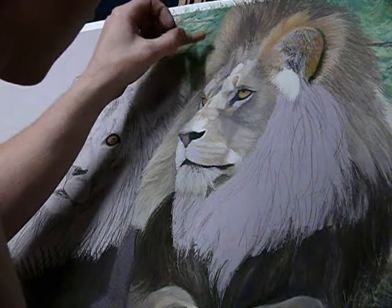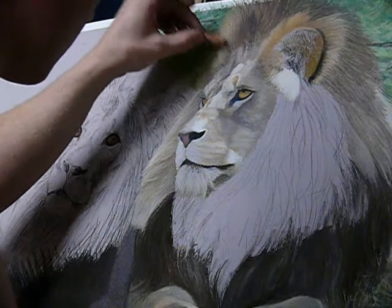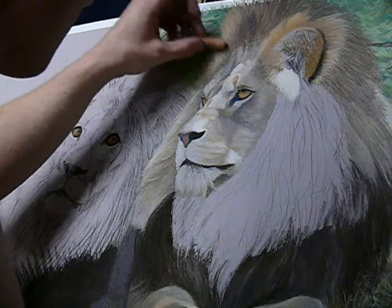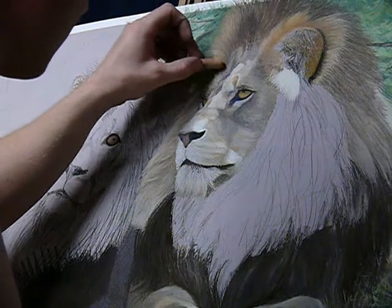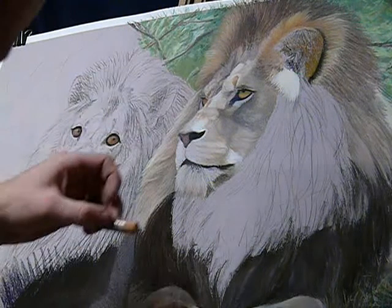A tea towel is generally a fairly useful thing to have on your side. I tend to work a bit messier than other people, so whatever's at hand can normally get covered in pastel dust.